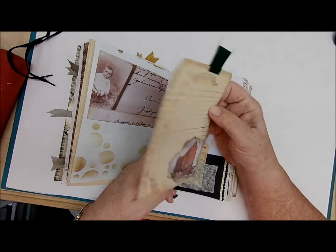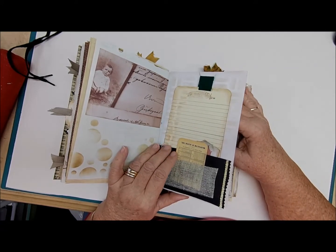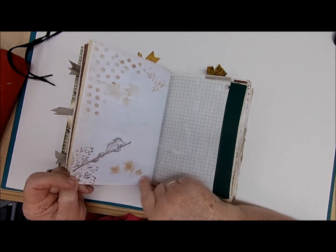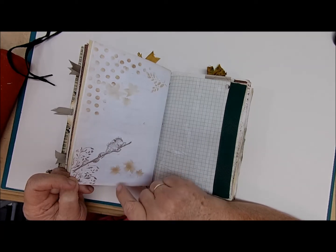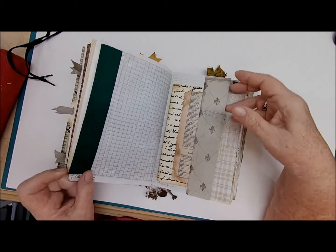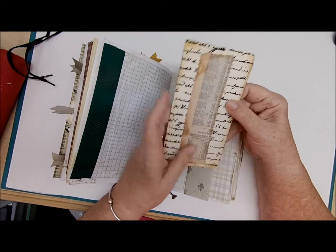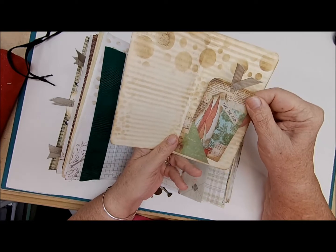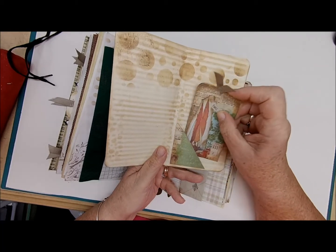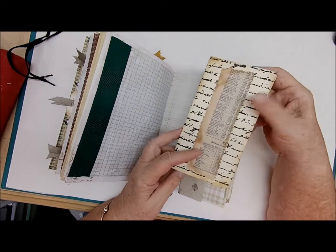This page is so cute — more stenciling, leaves and a little mouse on a twig. More writing space, and then here we have another one of those pockets where you can pull out your journaling card. It opens up and you have another journaling card inside that says 'Take the Risk' with a big sailboat and more writing space on the back side on that little triangle tuck. On the back there's a piece of paper for more writing space.